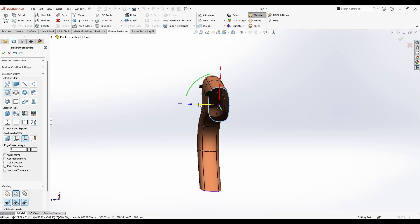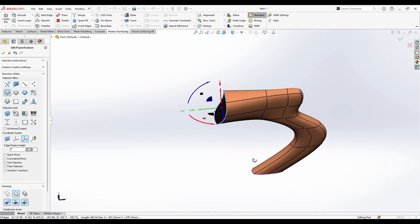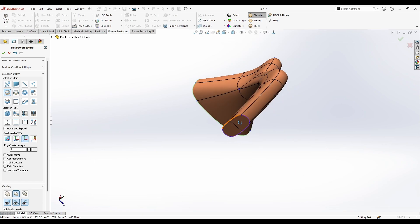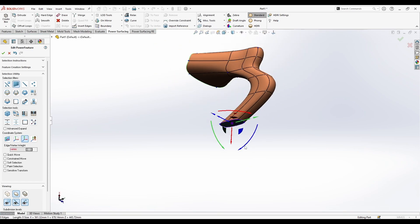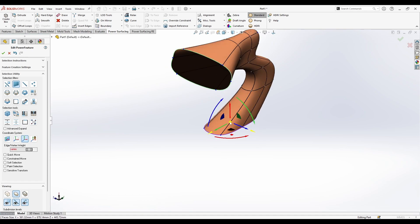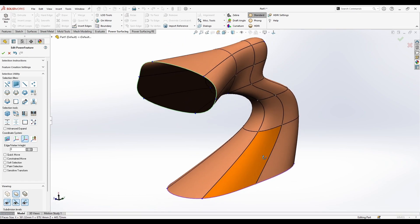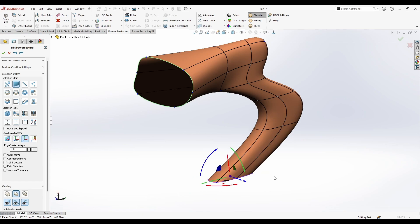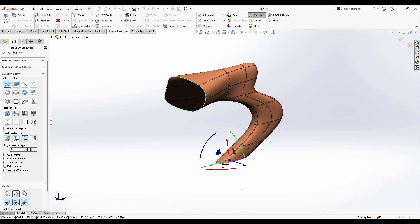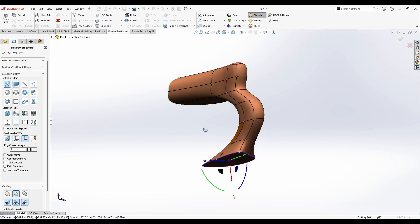I can also control scaling — if I just need to make this bigger, I can scale it up. Then I hold the A key to insert an edge here. When I scale this up, you can see it's making the base more detailed.